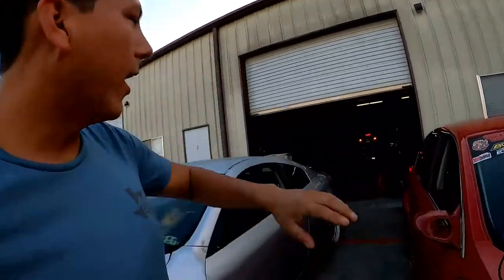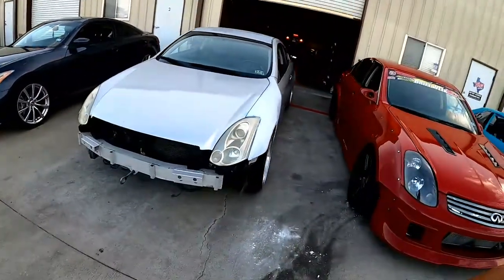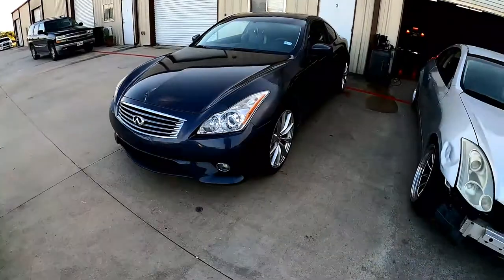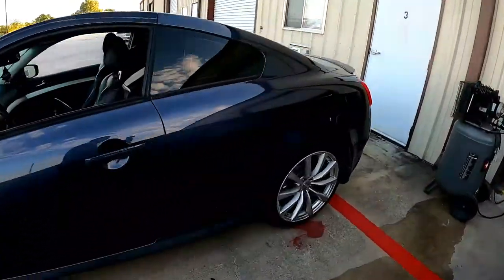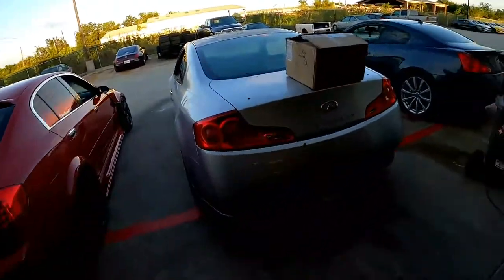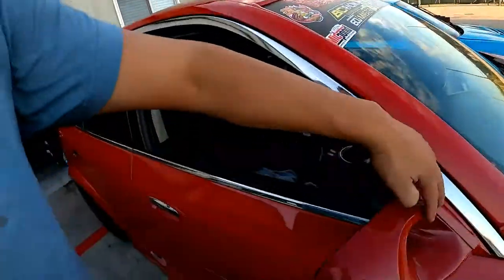Not much has gone on with this car, just a little cleaning up here and there. I did buy this today, got it from Ryan. We're gonna go ahead and open the box, take off whatever needs to come off, and assemble these mirrors - it's a couple little pieces. Let's get to it.